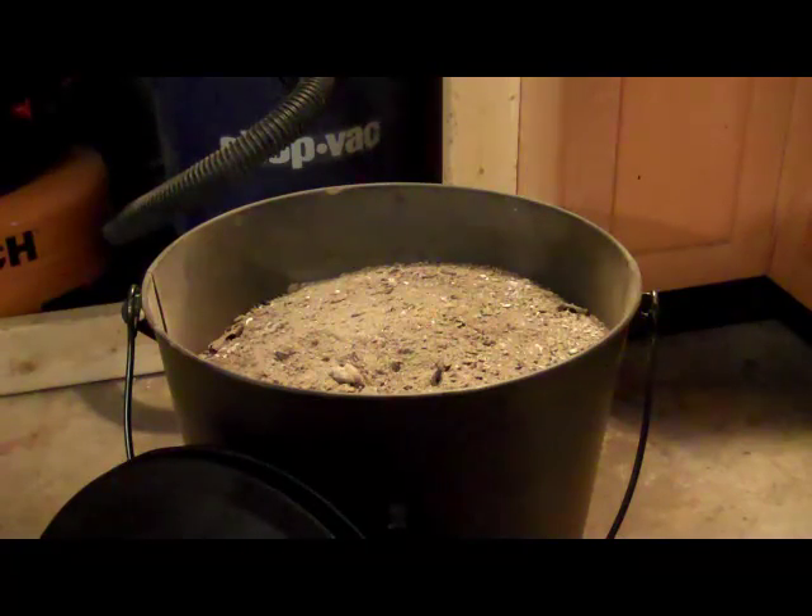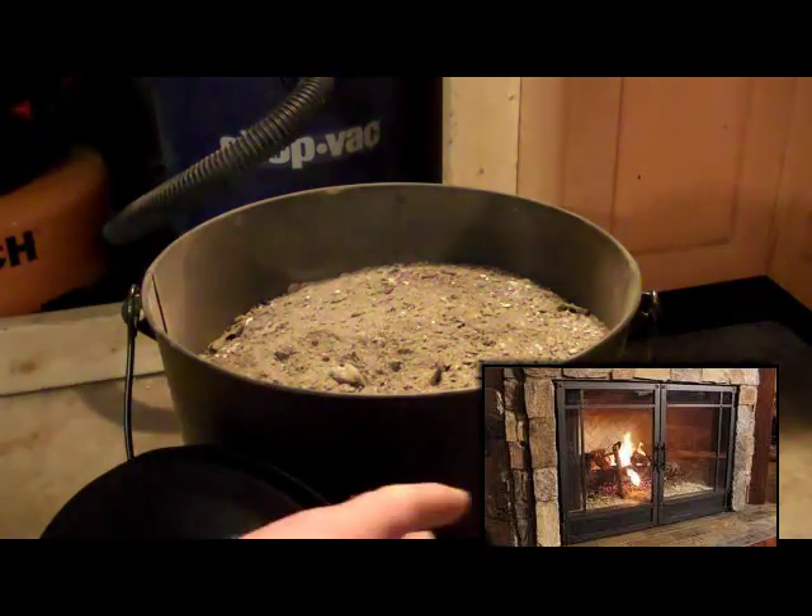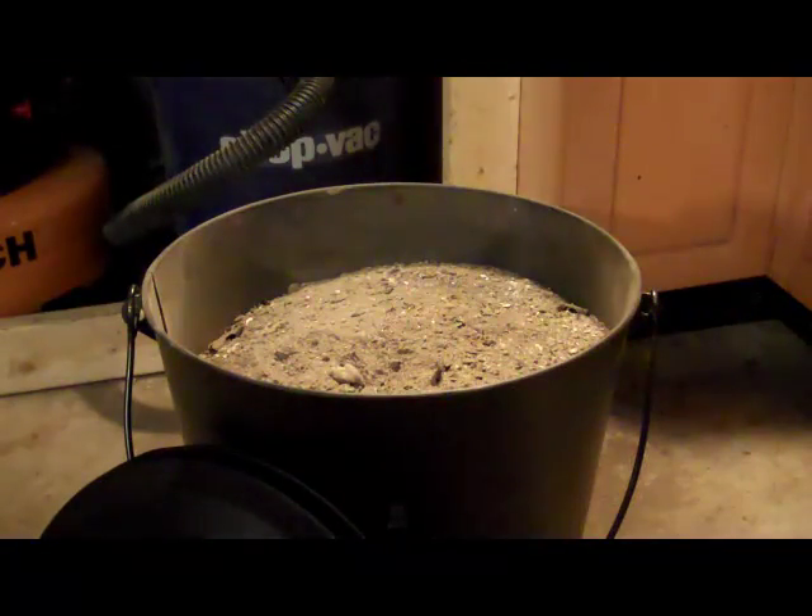Also, your fireplace doors — where this wood ash is coming from — take just a damp sponge and dip it in the ashes, wipe it on your glass fireplace doors, and it does a great job cleaning them up.